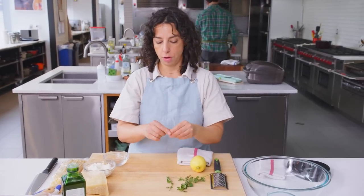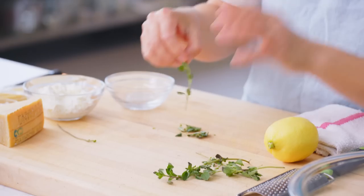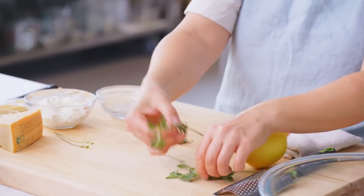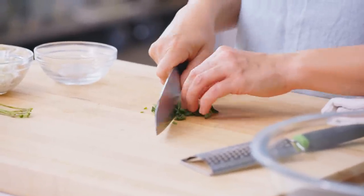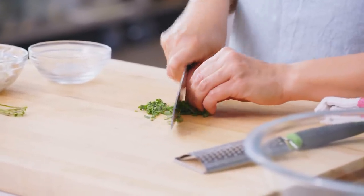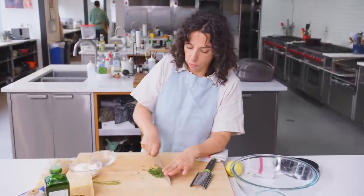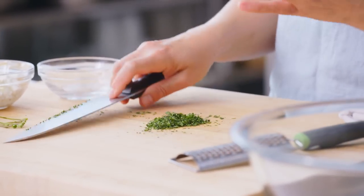Normal pesto — green pesto, pesto alla genovese — is a lot of basil with a little bit of nuts, pine nuts, parm, and olive oil. Oregano in small quantities actually packs quite a bit of a punch. There are more oils coming out of an oregano leaf, so by only using a little bit, you actually get a lot of flavor.